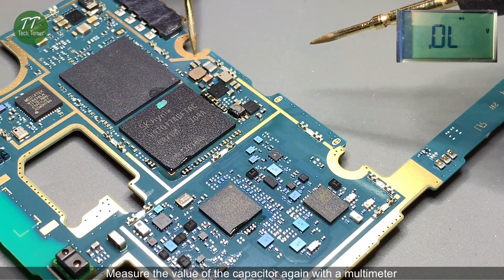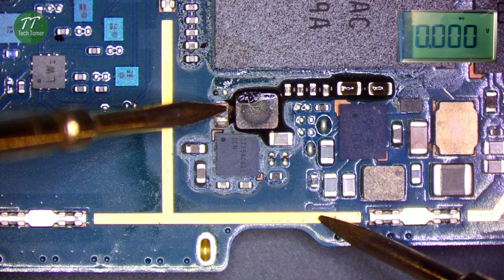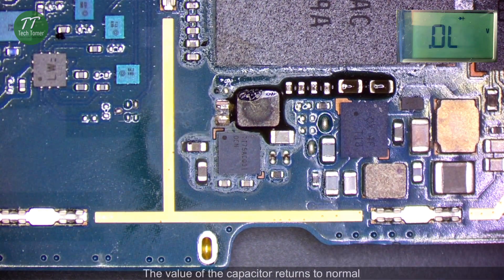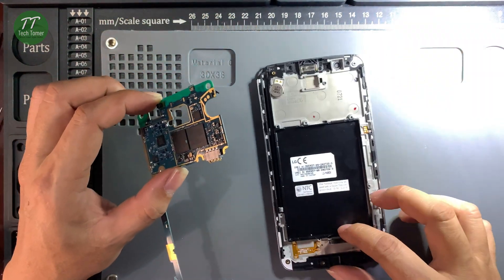Measure the value of the capacitor again with a multimeter to confirm the short is resolved.